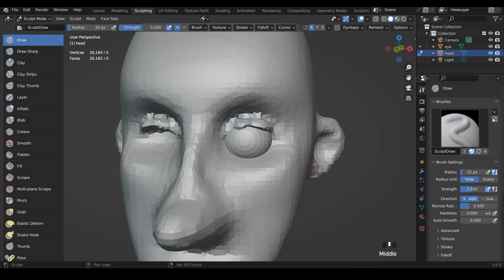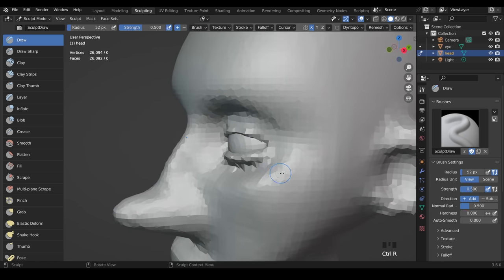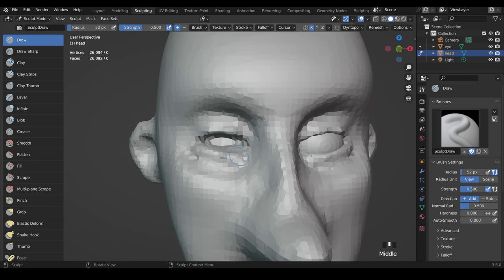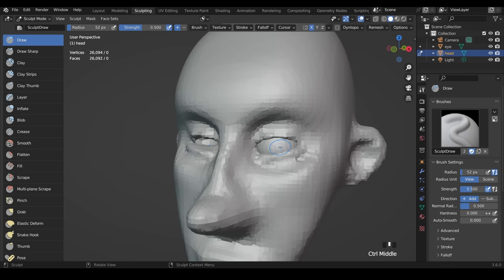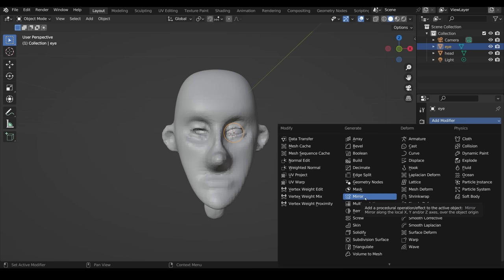Let's test it out — using the draw brush I'll pull out some eyelid shapes, just keep drawing until I've got some sort of eyelid. It's a bit all over the place at the moment, but press Ctrl+R to remesh, then use the smooth brush to smooth it out. Using the draw brush — smooth — then remesh to fix the polygons. Do the same at the bottom to pull out the lower eyelid. This is the easy way to do it — looks a bit strange, Ctrl+R, then hold Shift to smooth it out. We've got really basic eyelids.